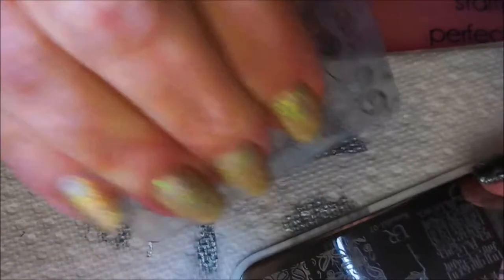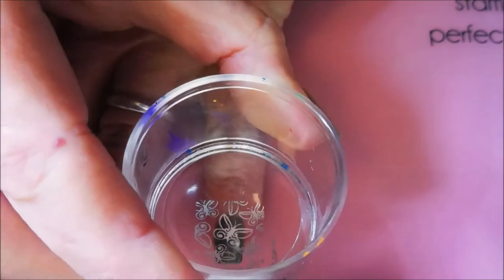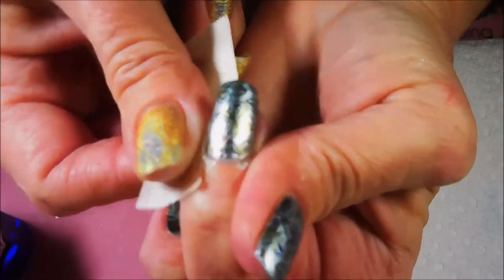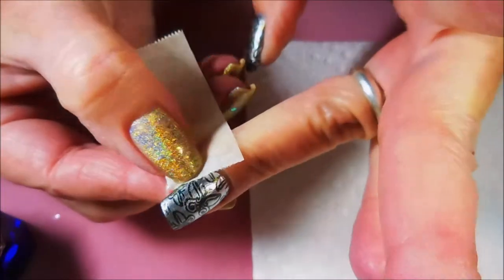Now back to the other image for my pinky, and this one went by really easy. I didn't have any issues with the stamp polish, the scraping, the pickup, or anything — everything just went real smooth. I love that, love it! So I'm going to go in and clean up with some tape like I normally do, and this is coming up pretty well.